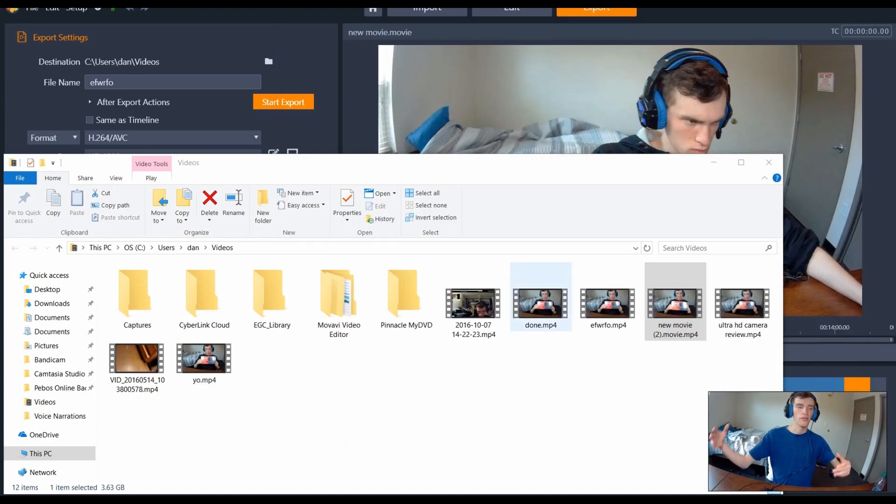Overall that's my tutorial on Pinnacle Studio 22. I really do like it and I suggest you check it out — Amazon link is down below. Make sure you subscribe and like for daily news and reviews, and hit the notification bell. You can also check out my website pbosonline.com. Thanks very much and I'll see you guys next time!